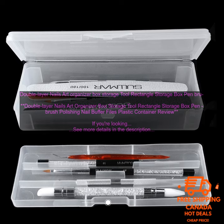If you're looking for a stylish and functional way to organize your nail art supplies, then the Double Layer Nails Art Organizer Box is a great option. This clear plastic box has two layers of storage, with the top layer divided into compartments for brushes, polishes, and other small items. The bottom layer is a large, open space for larger items like files and buffers.